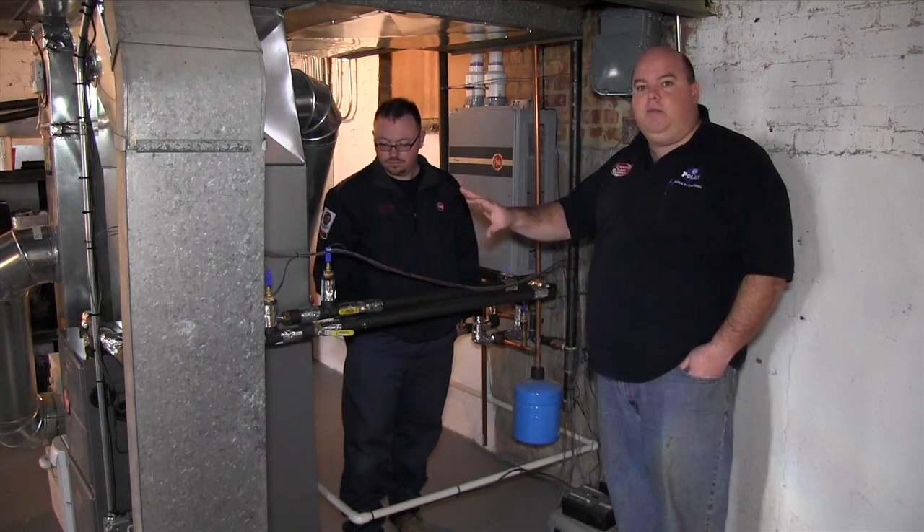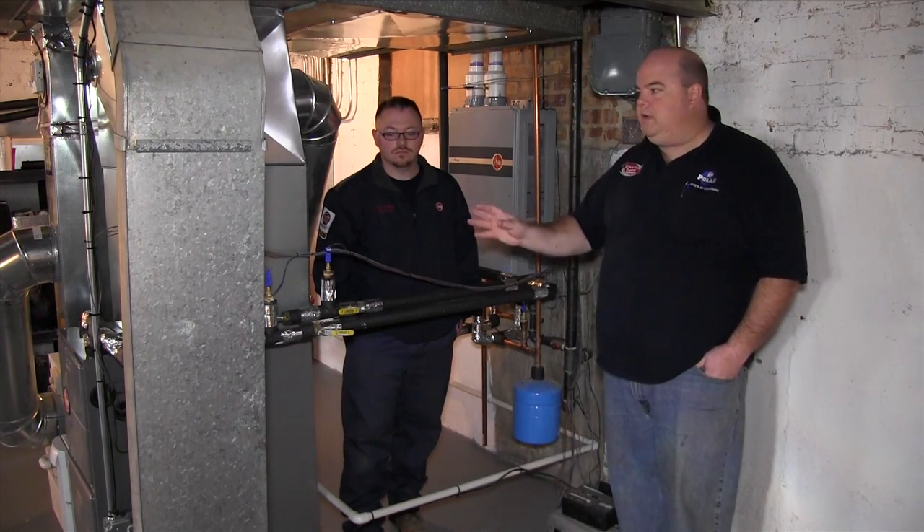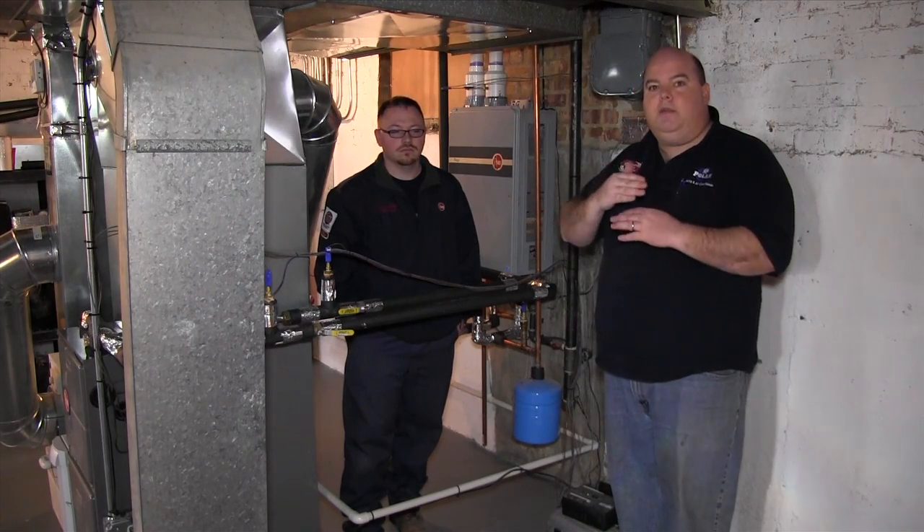I'm going to explain the components to you. Billy's going to help me out, and then we're going to turn it on and show you how it works. Billy's going to take some tests on air temperature and we'll explain some of the differences.